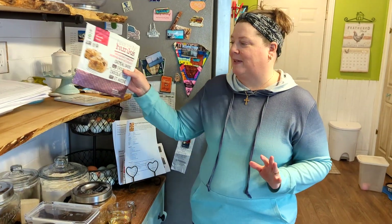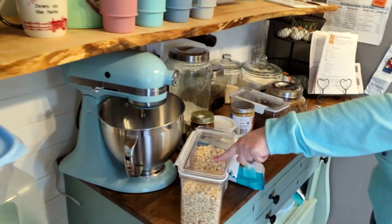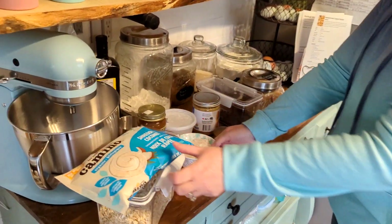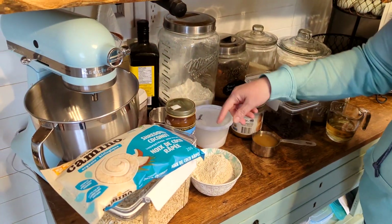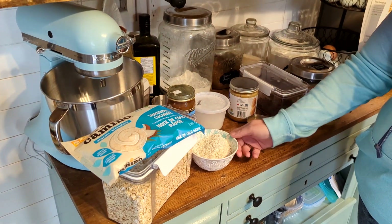One good thing about this is it requires no oven — these are all no-bake. So what you're going to need for this is some oats, coconut, and oat flour. Don't go buying oat flour — literally this is one cup of oats ground down in your food processor. That's all you have to do.